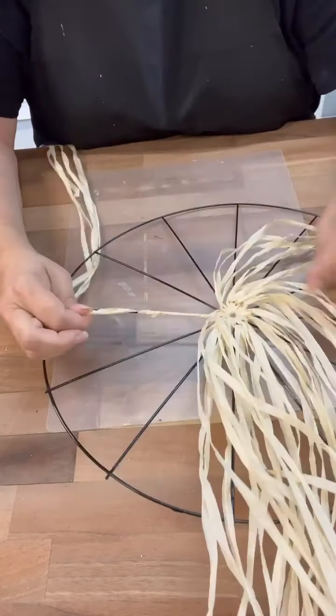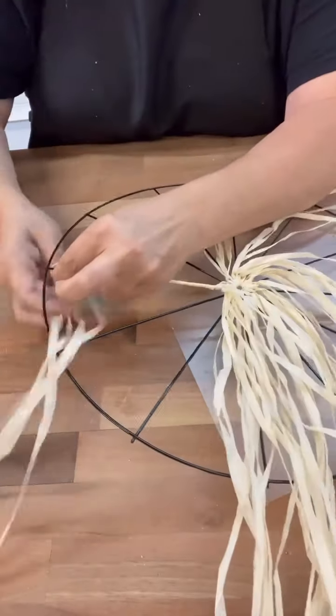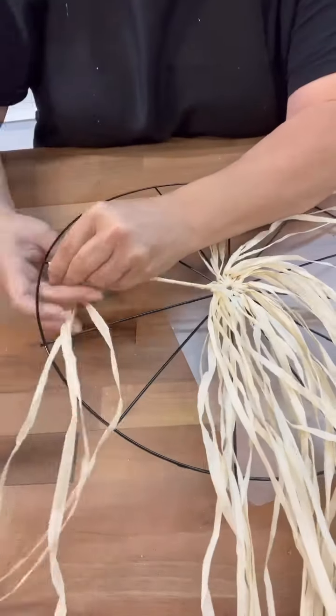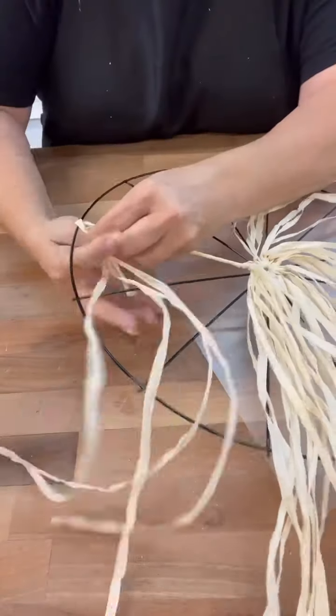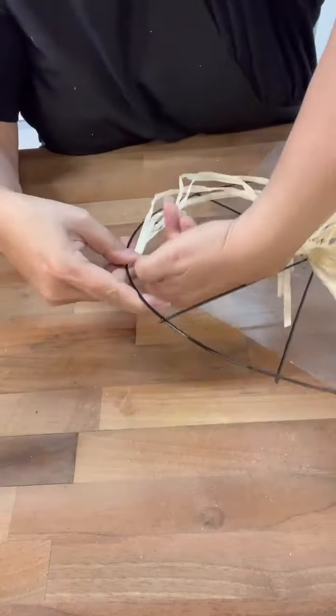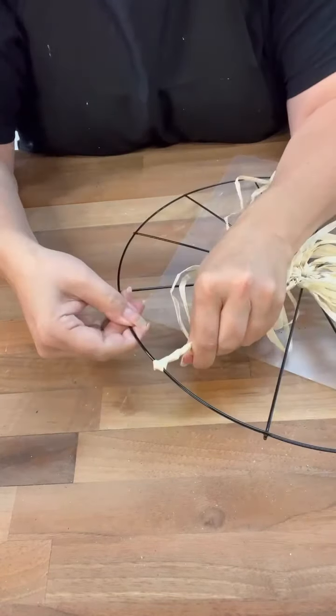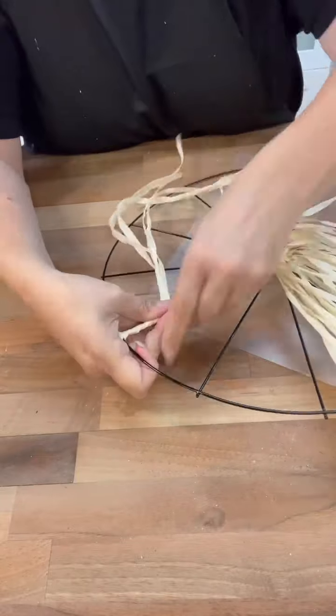Once I figured it out, I kind of would hang it off the edge of my craft table there, and then I could really go quickly and just wrap each one of the edges. I just would go down to the end and then go up and around, almost like a tie off so it would hold taut. Then go back down to the end and then hot glue. And it turned out really, really well.